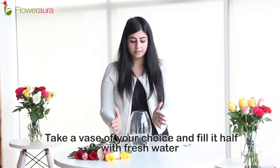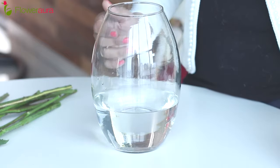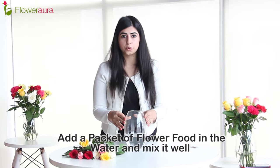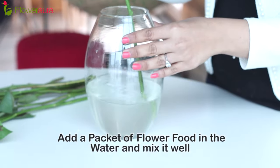Once that is done, take a vase of your choice and fill in water, preferably till about this level. The next step is adding flower food inside. This flower food nourishes the flowers and delays fungal growth. Mix it well, maybe with your stem.